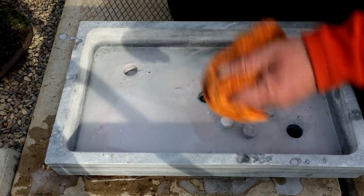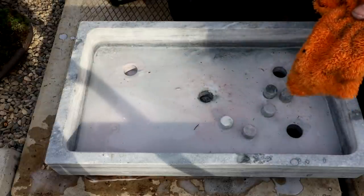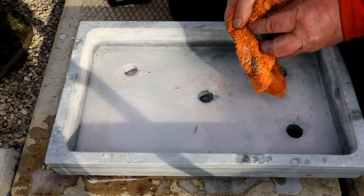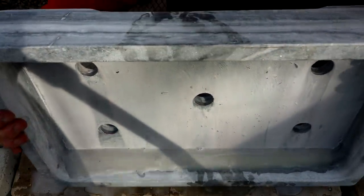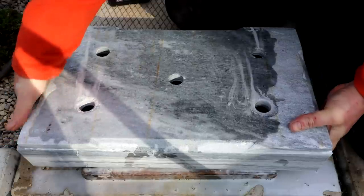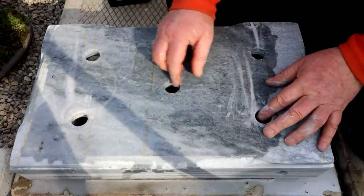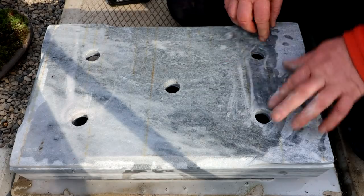I'll just clean my tool off here and we'll flip it over and see what the holes look like on the bottom. Hopefully they're not too jagged on the edges. Let's have a look at the bottom — here it is. I can see there's a little bit of chipping around the edges. Not a whole lot — it's pretty clean, but there is some.